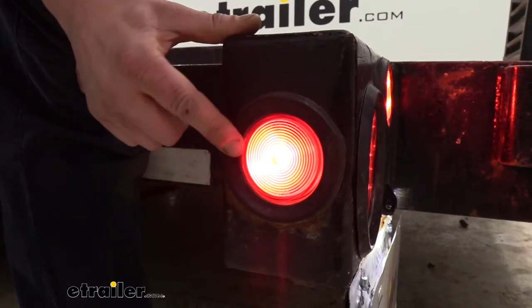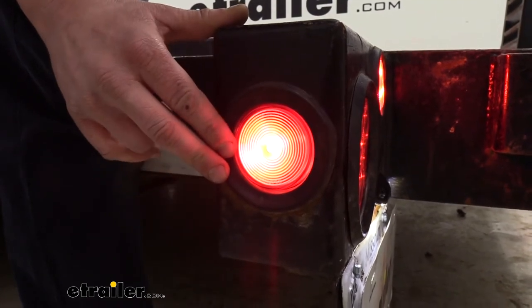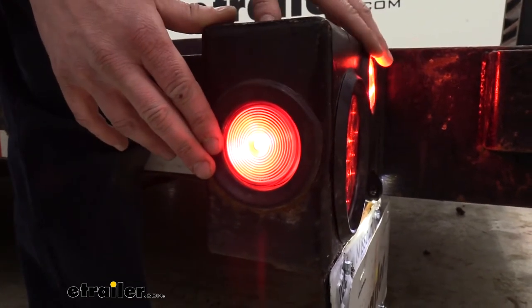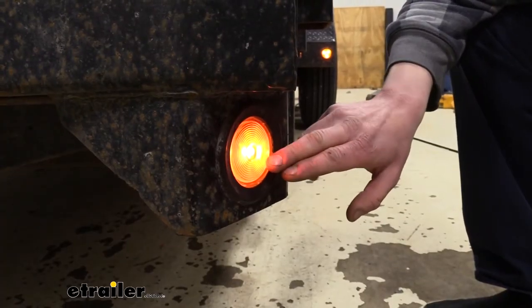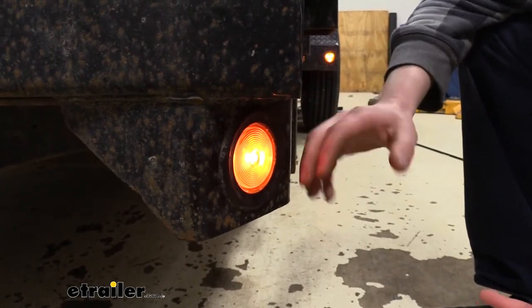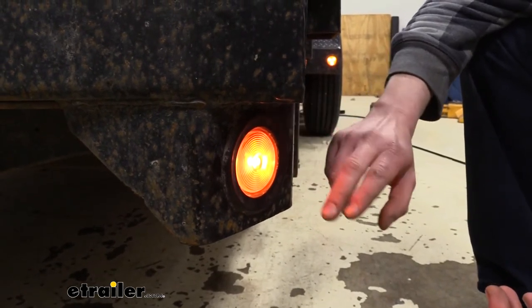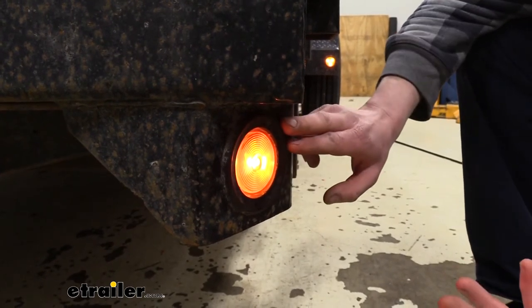We're here back at our red incandescent light that we installed, and it does share all the same features. Right on the back side of this we have the LED version installed so you can see the difference in illumination. Both the amber and red side marker lights are going to be PC rated, which means they're specifically designed for side marker lights, and they'll be DOT compliant in all states as long as you install them in the correct locations.